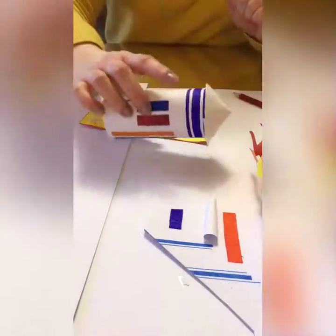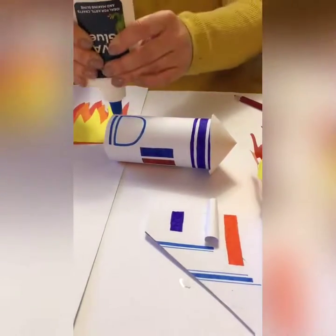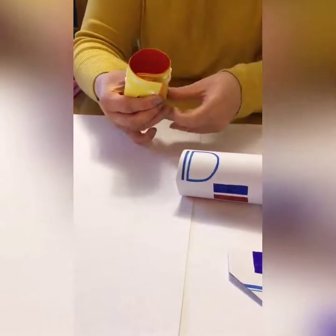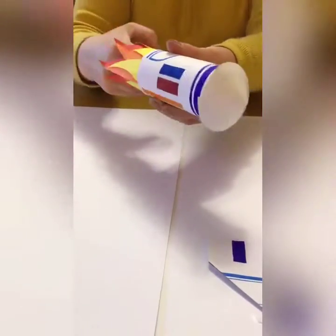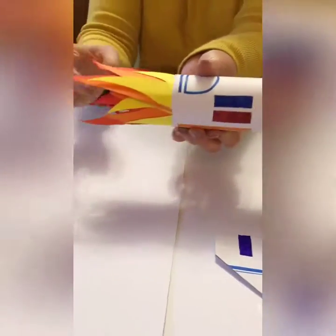Now we're going to take the rocket and put the flames inside. Put some glue along the bottom edge, then turn the flames in and push them inside the bottom of the rocket. Make sure the edges aren't stuck down so the flames stick out nicely from our rocket.